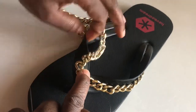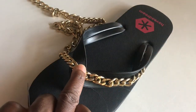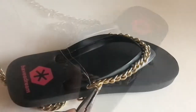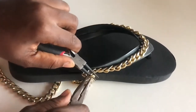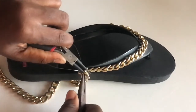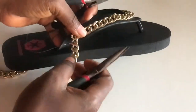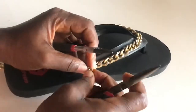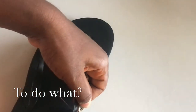From here I will sew just as I did on the other side, and I'll continue the rest off camera. I have gotten to the end, and using two pliers I am opening the end of the chain. I will now sew it like this.